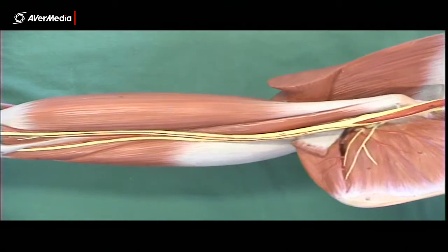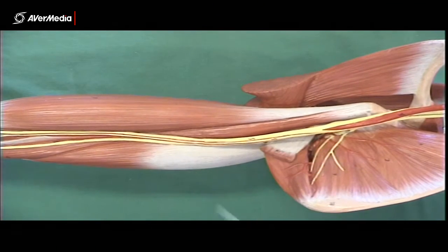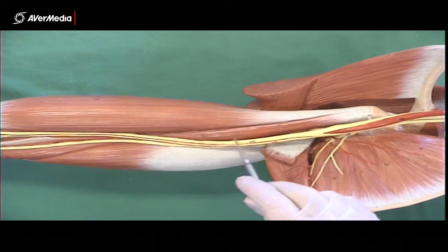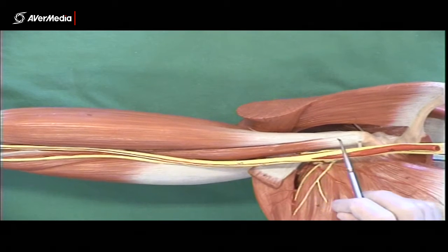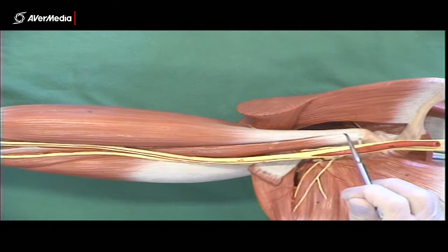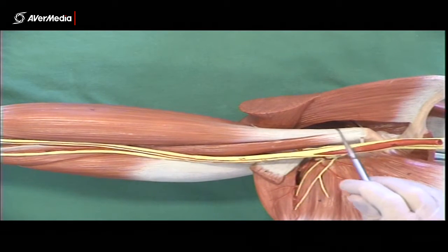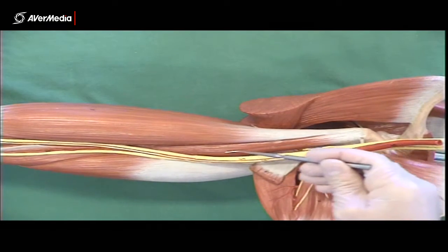Coracobrachialis is more proximal. You can see it here coming from about mid-shaft of the humerus on the medial aspect, and then going up to the coracoid process. Remember that the proximal parts of coracobrachialis and the short head of biceps brachii blend together, so you won't be able to tease them apart proximally, but you can further distally. They'll be blending here before attaching to the coracoid process.